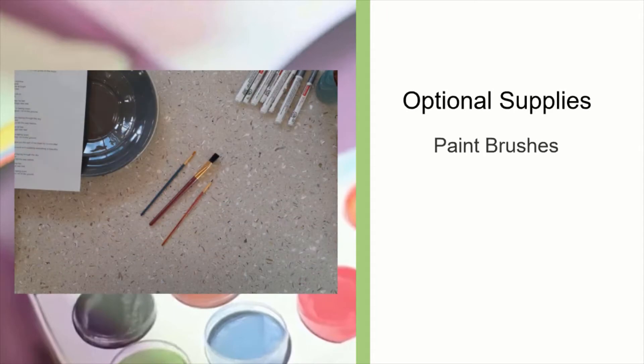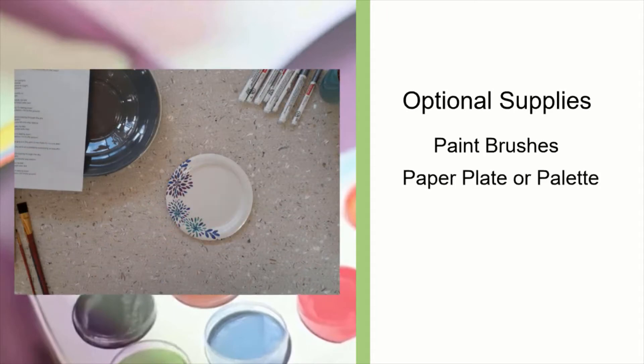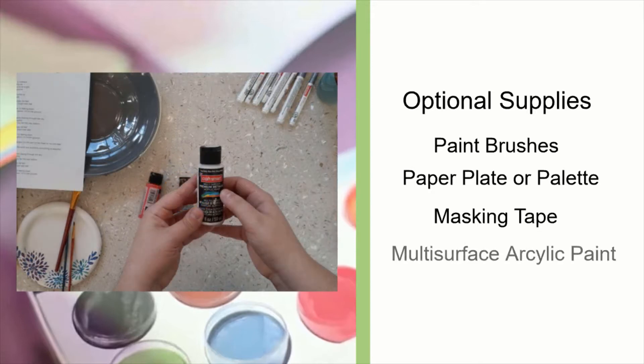Optional supplies include the following: paint brushes, a paper plate or a palette, masking tape, and multi-surface acrylic paint. The type of paint that I am using will permanently set after being baked at 350 degrees Fahrenheit for 30 minutes and then left to cool in the oven. However, any acrylic paint that will stick to ceramic or glass will work.